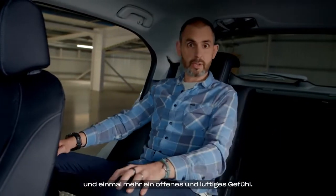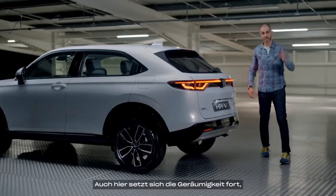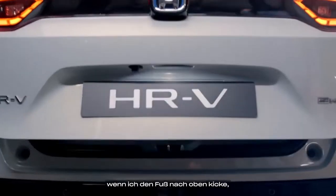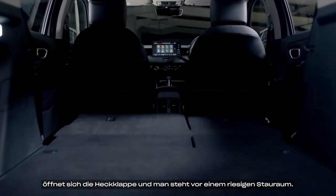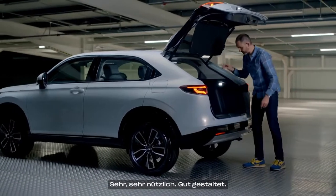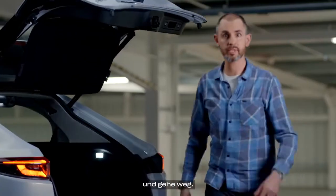There's a real feeling of openness and airiness back here too. And the space continues at the boot: give it a pretend kick, the power tailgate goes up, and you're greeted with a huge amount of storage space — very useful, and a good shape.